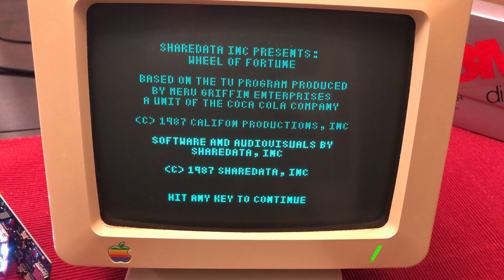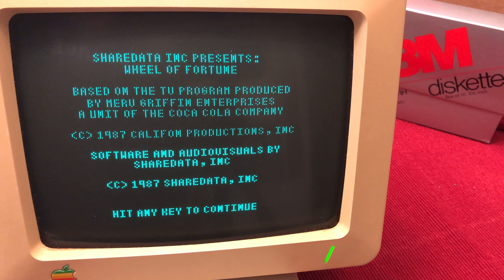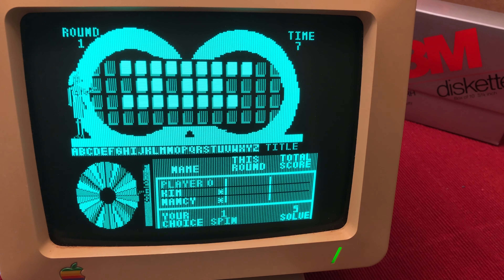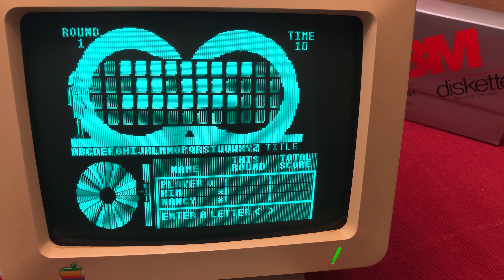Moving on to a different game disk, this is Wheel of Fortune. This was another game I really liked playing back in the day, especially when I didn't have anyone to play with because I can just play against the computer. This was also one of the rare games that I remember having a lengthy soundtrack. The Apple IIc only has a simple beeper speaker, so the fact that it can create this song is actually very impressive.